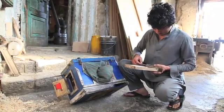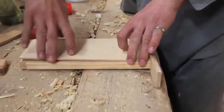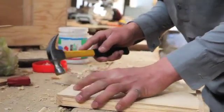The drawer of the camera, used for storing the photographer's odds and ends, and the drawer casing.